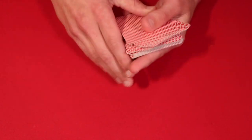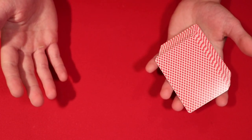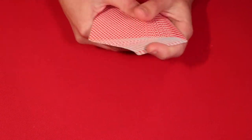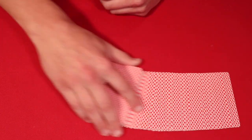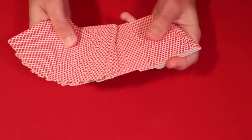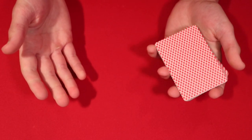Here's how you can actually do the trick. I'm going to teach it a little differently, but the end result will be the same. One recommendation: if you have a borderless deck of cards like this one, it makes the trick a lot easier to perform. With bordered cards you can see the move more easily, so make sure you get a borderless deck.